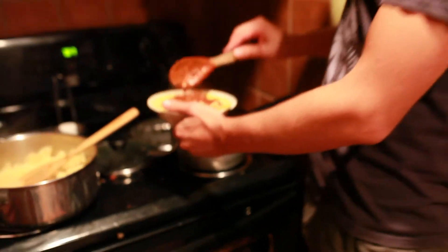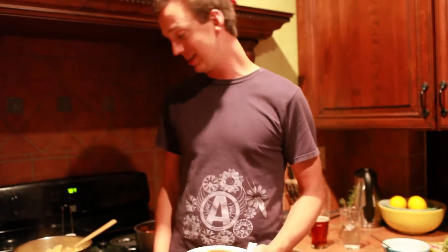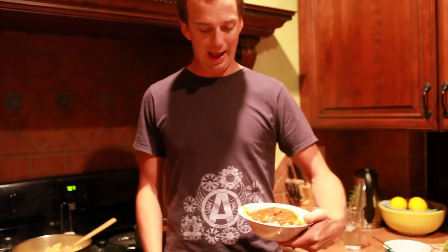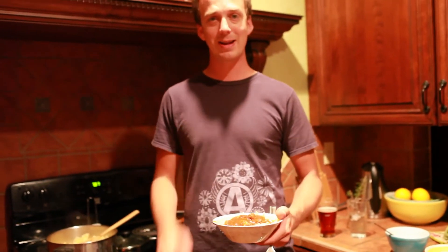Thanks for watching — let me know if you enjoyed it. Full recipe information in the description down below. This meal will serve four of us twice, so eight people easily with leftovers. The entire cost of the meal including pasta, meat, sauce, and everything else is about $9. Not bad — you can actually do it a little bit cheaper if you put less meat in.